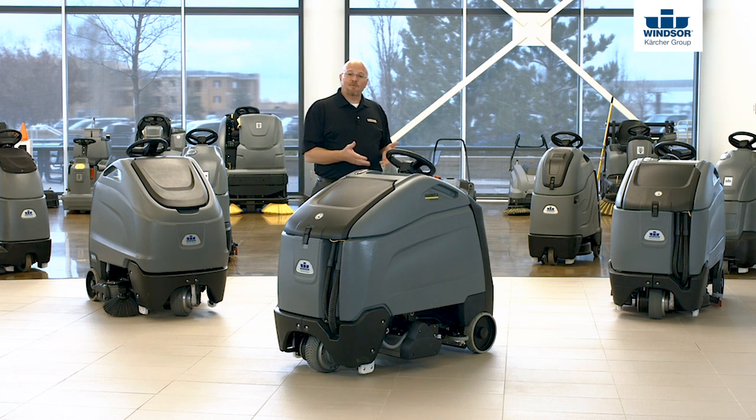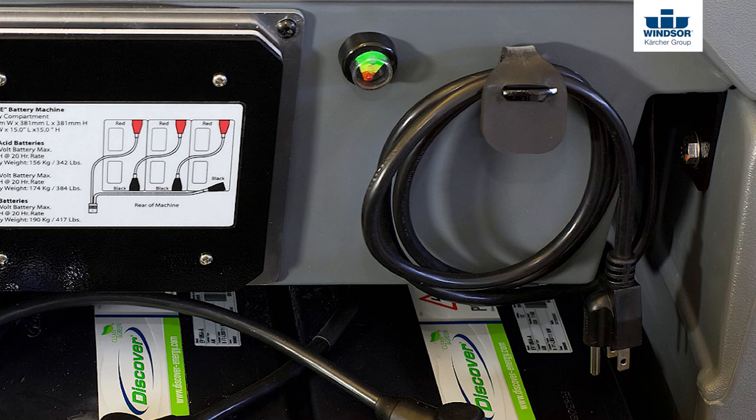The beautiful thing about the encapsulation eco-efficiency mode is it helps you maintain a clean, consistent appearance with less water, detergent, labor, and downtime.